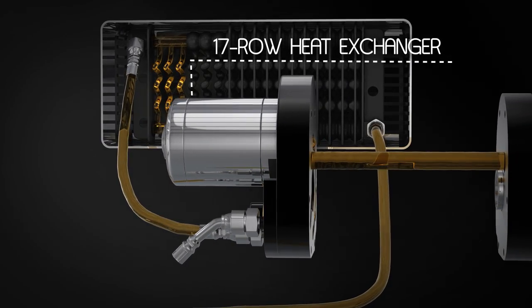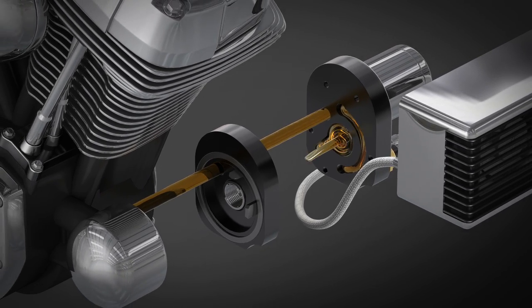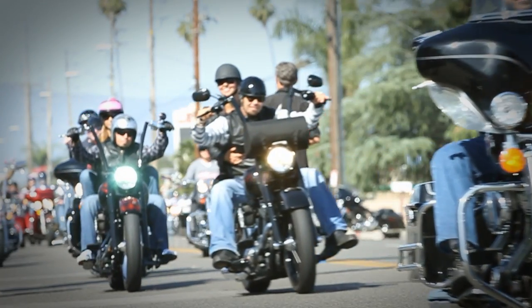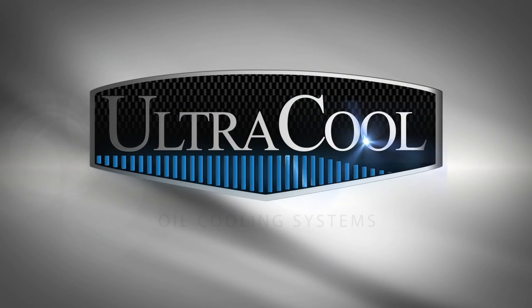Everyday bikers are plagued with engine overheating-related problems. This results in lost time on the road and unexpected expenses while jeopardizing safety. Ultracool delivers performance, safety, and peace of mind so you can stop worrying about oil temperature and just ride.